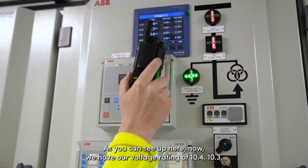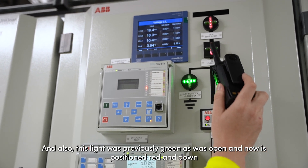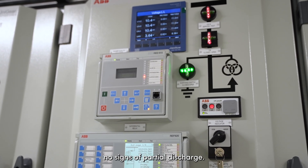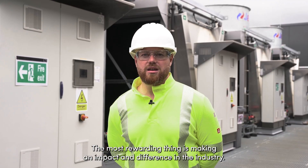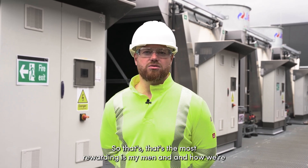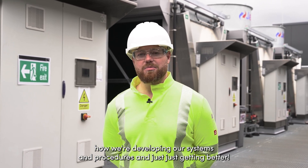If you can see up here now, we have our voltage reading of 10.4, 10.3, 10.4. Also, this light was previously green as open — it has now gone red, indicating the breaker is closed. There's power going through to the transformer. No signs of partial discharge. Everything seems good. The most rewarding thing is making an impact and difference in the industry — things can be done easier, done simpler, and it still doesn't impact safety. That's the most rewarding part: how we're developing our systems and procedures and just getting better.